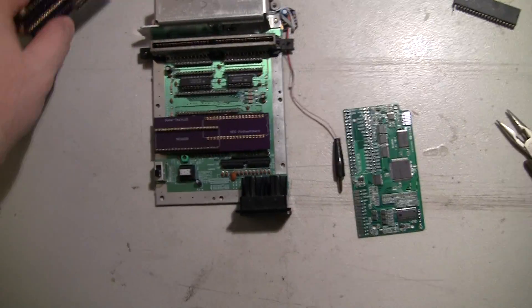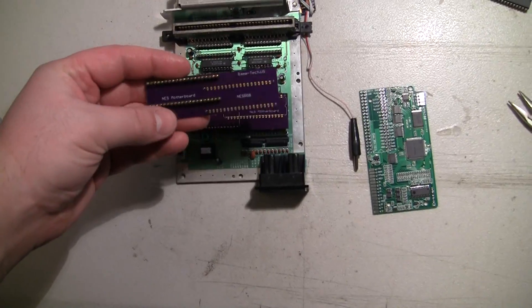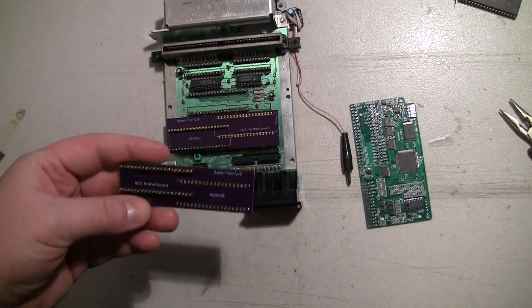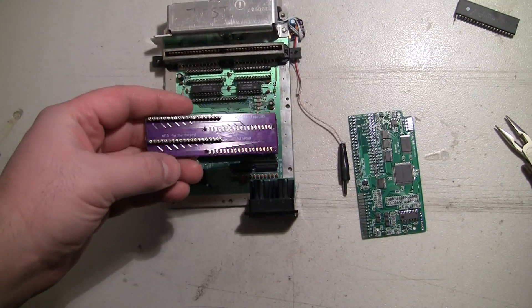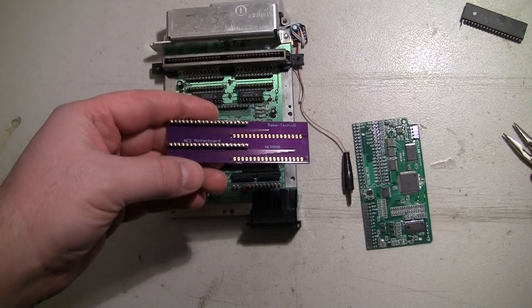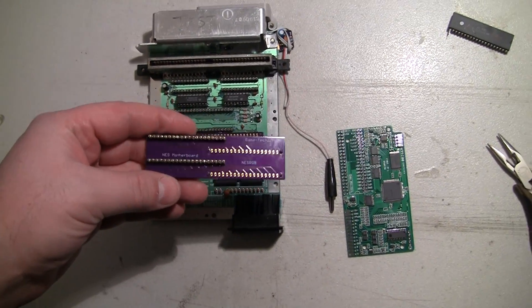I'm mocking up my own version of the NES top loader adapter board for the NES RGB kit. I pretty much followed what Tim was doing with the data lines and the ground planes and everything.